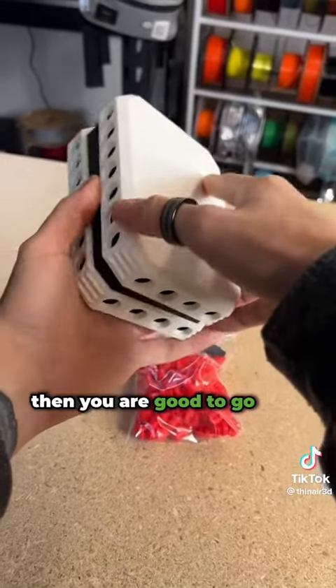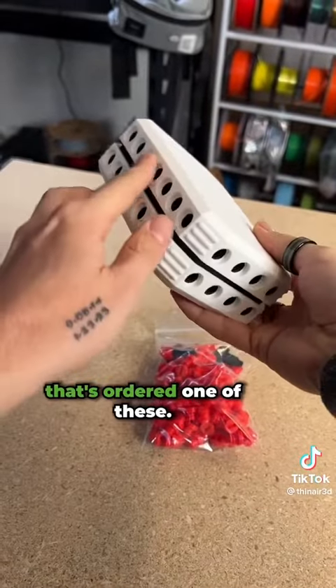Once you get those in there, then you are good to go. Big shout out to everybody that's ordered one of these — I hope your friends hate them.